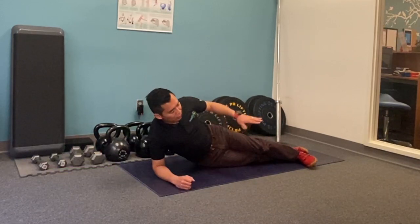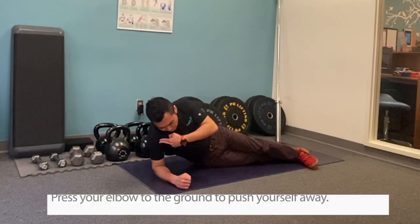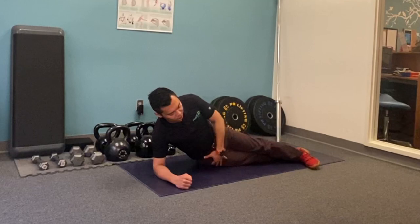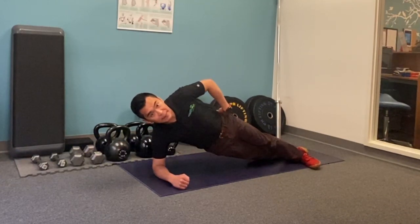On the next video you're going to find out why it's important for the next progression. For here, try to drive the elbow into the ground to push yourself away from the floor as much as you can, set that up, then squeeze your cheeks together and prop yourself up and try to hold that.